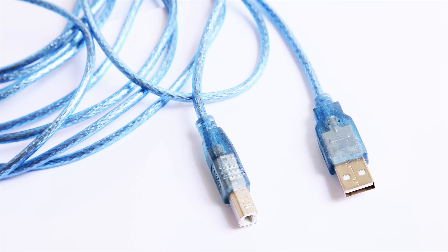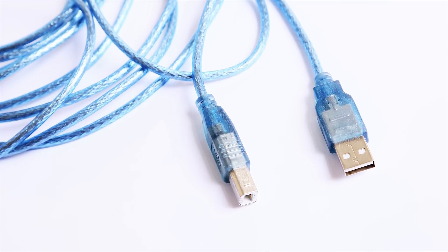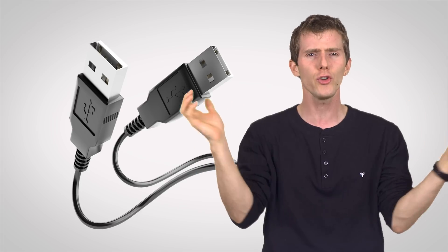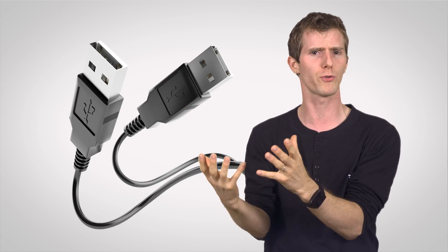Most cables feature a male A connector and a male B connector of some sort, because with the exception of on-the-go capable devices, there's no reason to connect two hosts to each other or two peripherals.